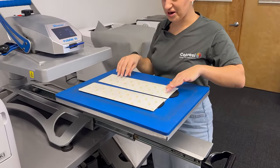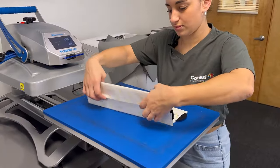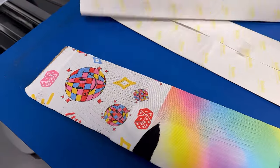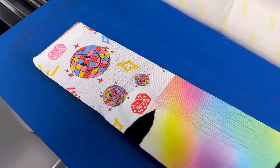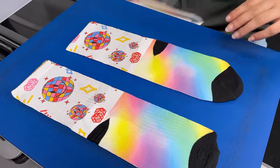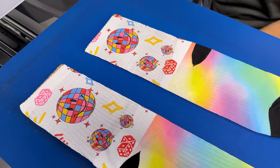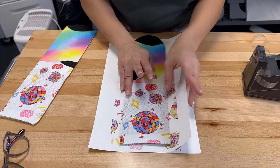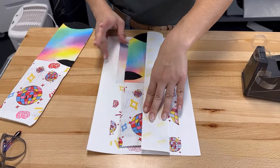Our design is ready. Now we're going to repeat the same process on the next side.